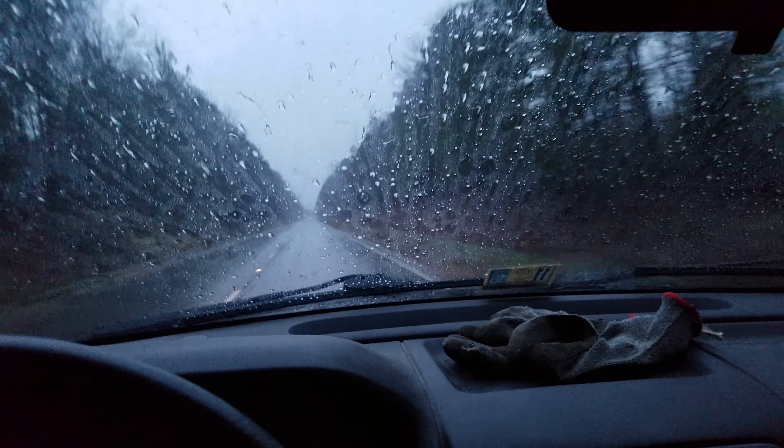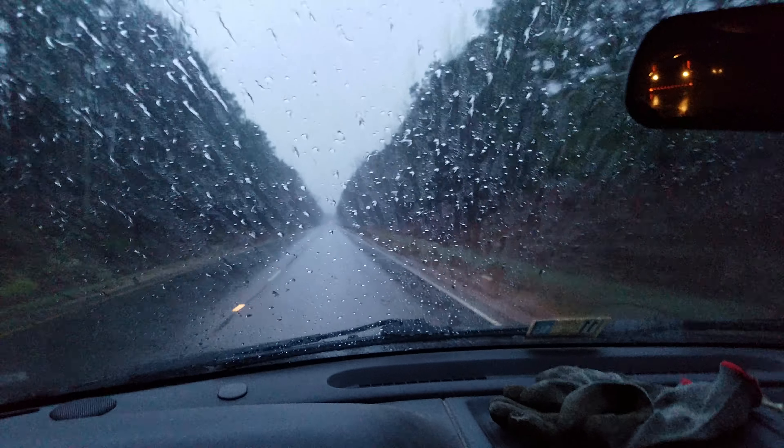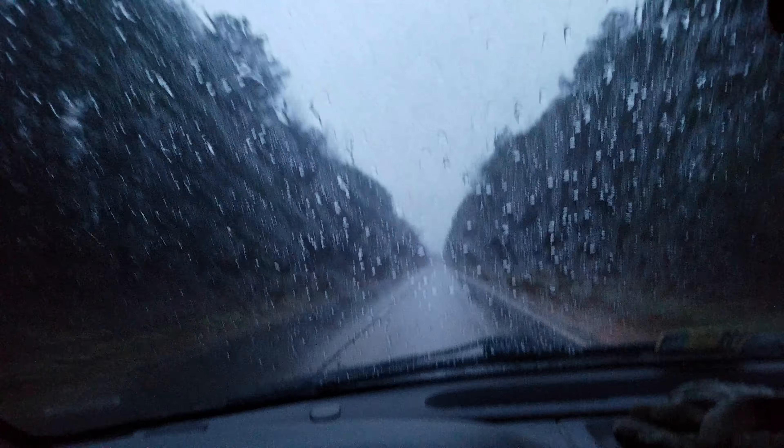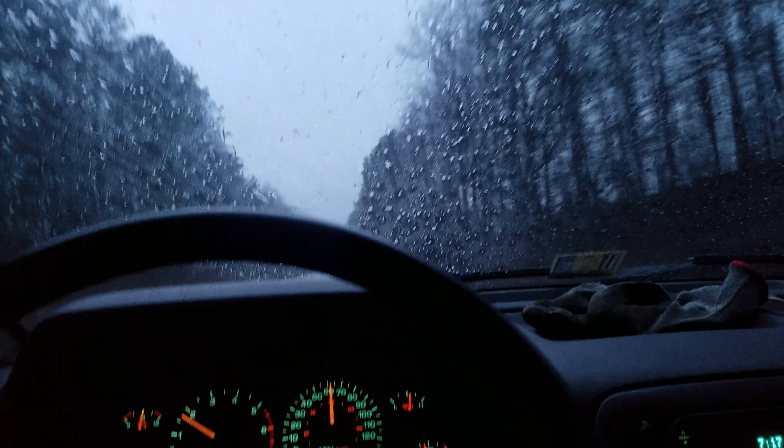The windshield was completely untreated before I used it. I've been using it for about a week or a month and it works fine.